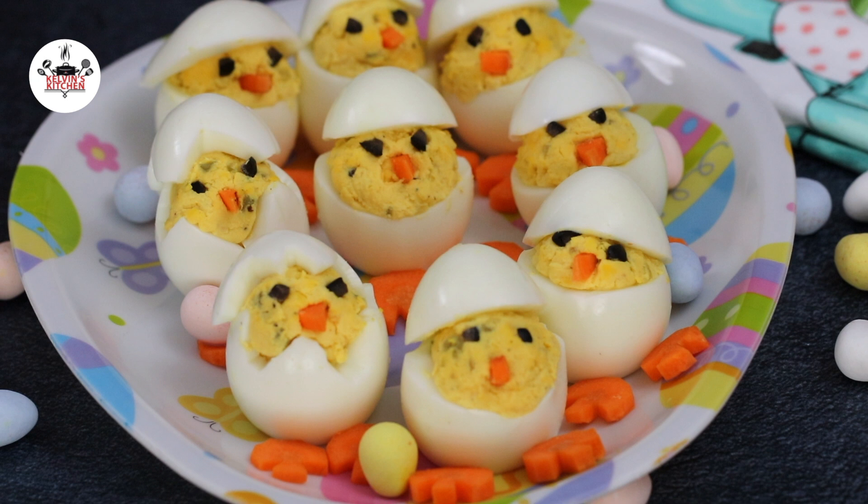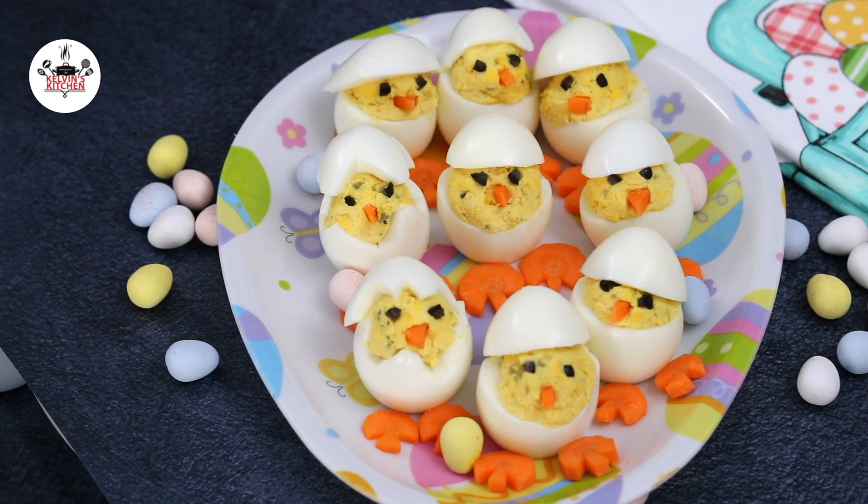Keep them in the fridge until ready to eat. Easter chick deviled eggs. Enjoy! Buen provecho! Thanks for watching! Happy Easter! Byeee!